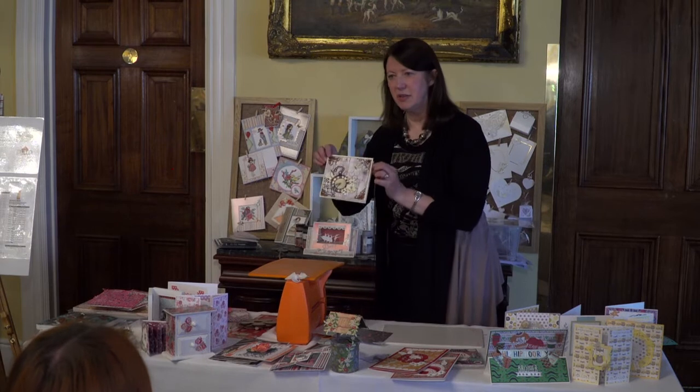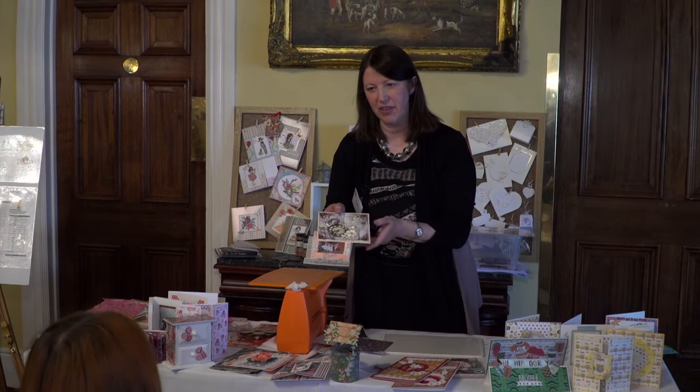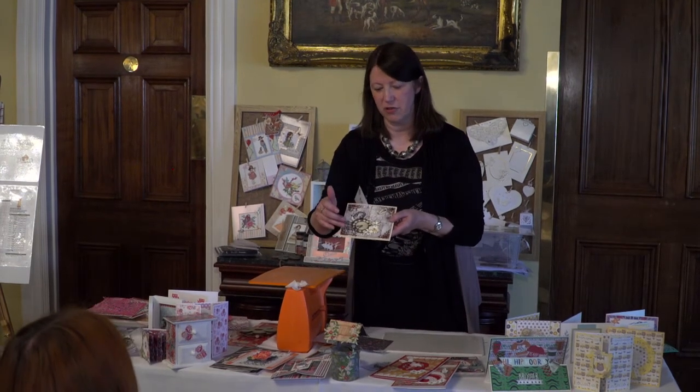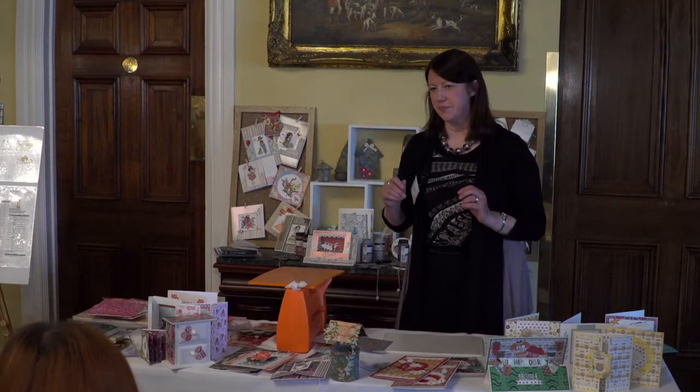That's three die cuts put together so it's just that wee bit thicker, and then the rust paint over the top of that and down to the edge, and a little bit through the stencil as well.